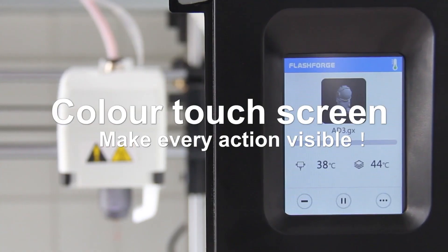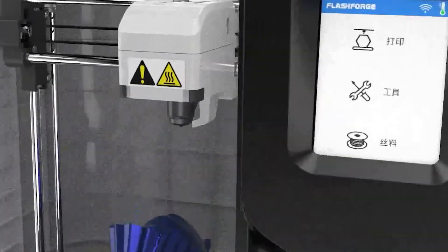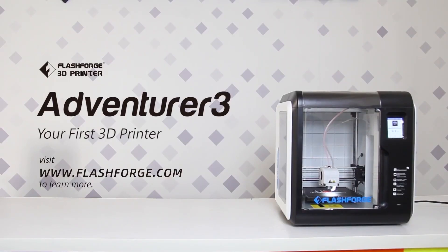If you're searching for an enclosed 3D printer that can deliver quality output, you should consider the Flashforge Adventurer 3 — a printer that can handle both small and larger models, operate with PLA or ABS, and is unaffected by extraordinarily long print times.